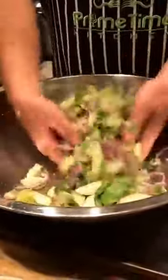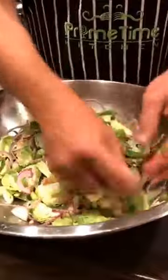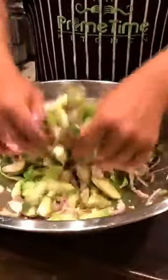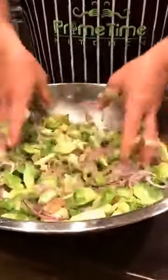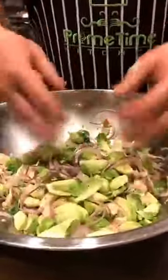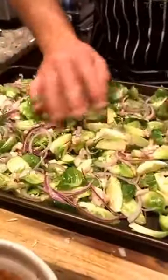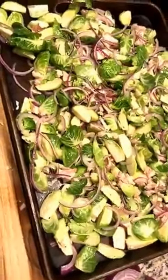With your hands, you want to toss all this together. The reason I'm doing it with my hands is I want that bacon to break apart so it distributes all throughout the dish. More importantly, I want to smear that bacon fat onto these Brussels sprouts before they go in the oven. That is deliciousness — that ain't nothing but good. Sprouts in, top rack.